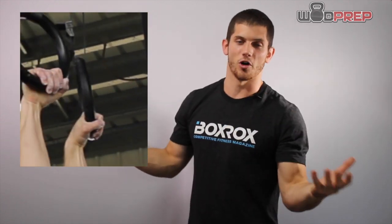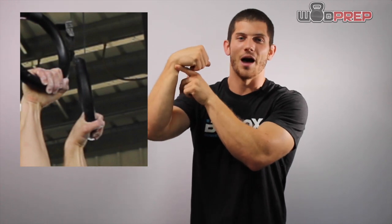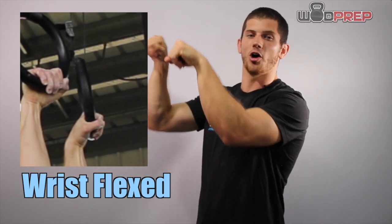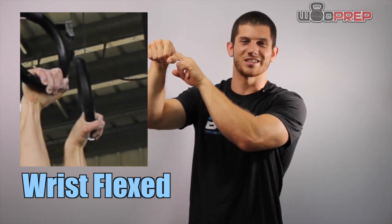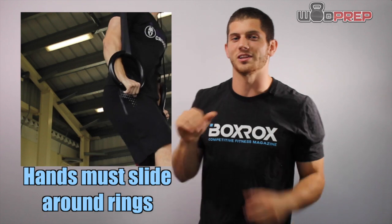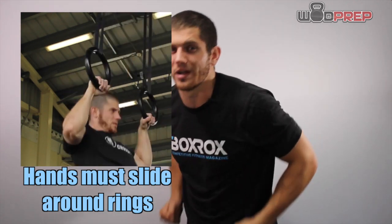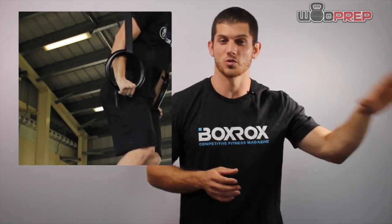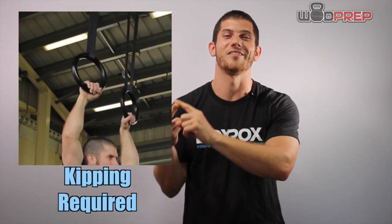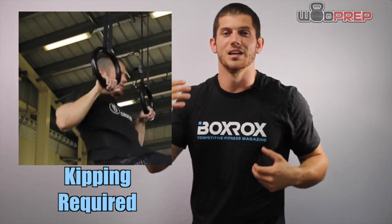The hybrid grip is a mix between the standard and the false grip. Instead of having the ring sit in the crease of my wrist, I'm letting the ring slide down into the middle of my palm. My wrists are still flexed and my knuckles are still above the rings, but my wrist is at or just below ring level. You're giving yourself a slight advantage on the pull, but you do have to let your wrist and hands slide around and over the rings to finish the muscle up. This is why I don't recommend it for people just learning — it requires either freakish strength or a kip to allow those hands to slide around into the dip position.